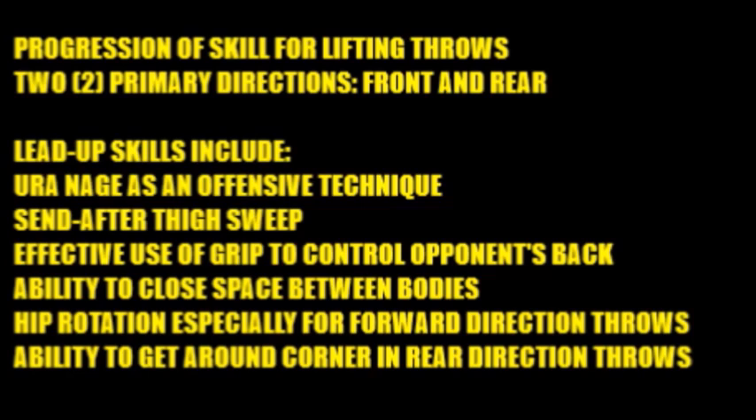Another thing is the effective use of grip and how to control the opponent's back. It's not just a one-time thing — it's a matter of strategically using grips to control your opponent's upper body and his hips and lower body as well as shoulders. The gripping is essential. Also essential is the ability to close the space between your body and your opponent's body. These are very close, compact, short grip situations with hardly any body space between you and your opponent.